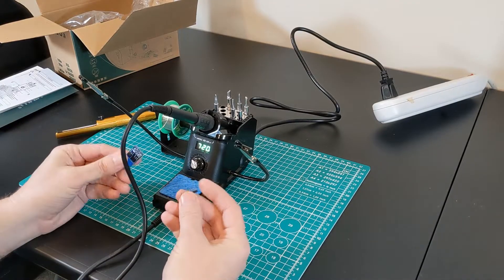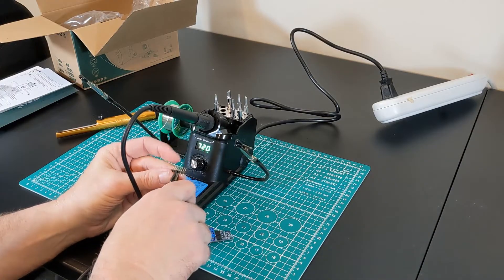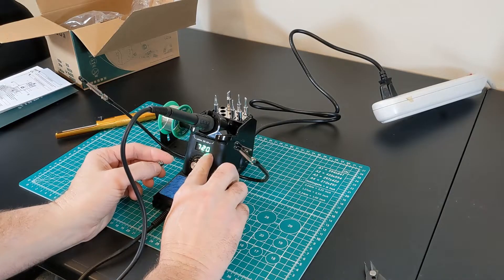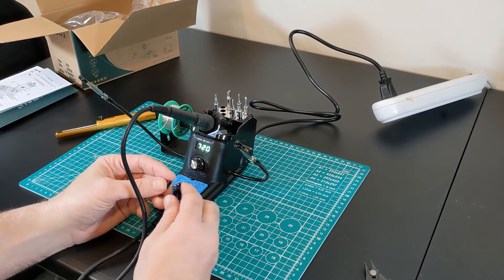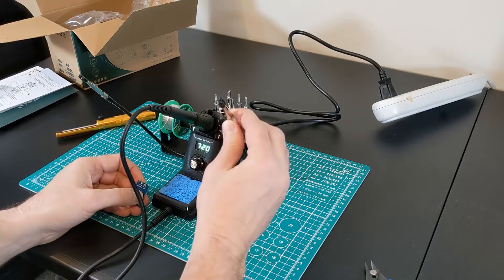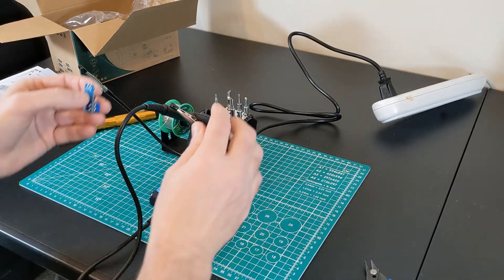First thing we're going to do is solder a header onto this little FET switchboard — we need four. Once it gets to temperature, you see the little dot on the display; I would assume that means it's turning the heater on and off to maintain that temperature. I'm not sure if I like the little rubber koozies on the arms, but I'll leave them on — maybe they're there to keep you from scratching your circuit board.